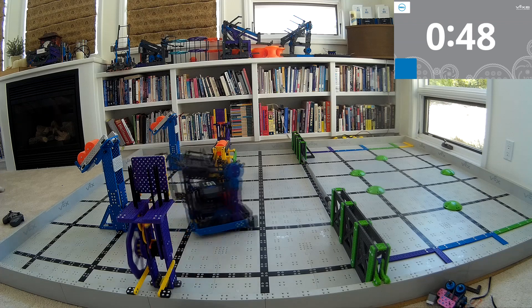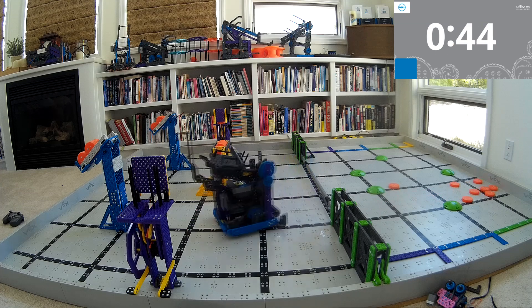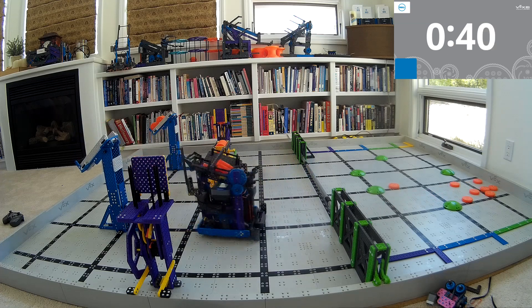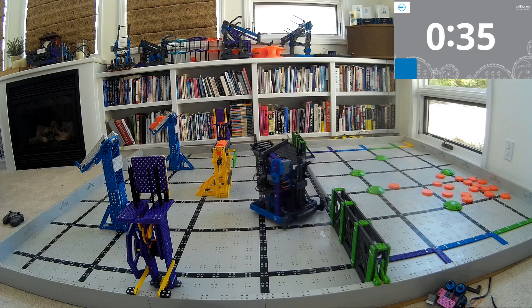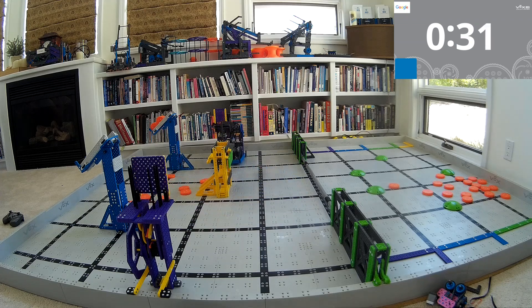One question I've been getting a lot as this season's been starting is: how do you come up with good robot ideas? If I want to build a good robot, what do I do? Unfortunately, there isn't like a magic formula where you do these three things and stand on your head for five seconds and then great robot ideas start coming out. In reality, the best way to come up with good robot ideas is honestly to build a ton of really not that good robots.